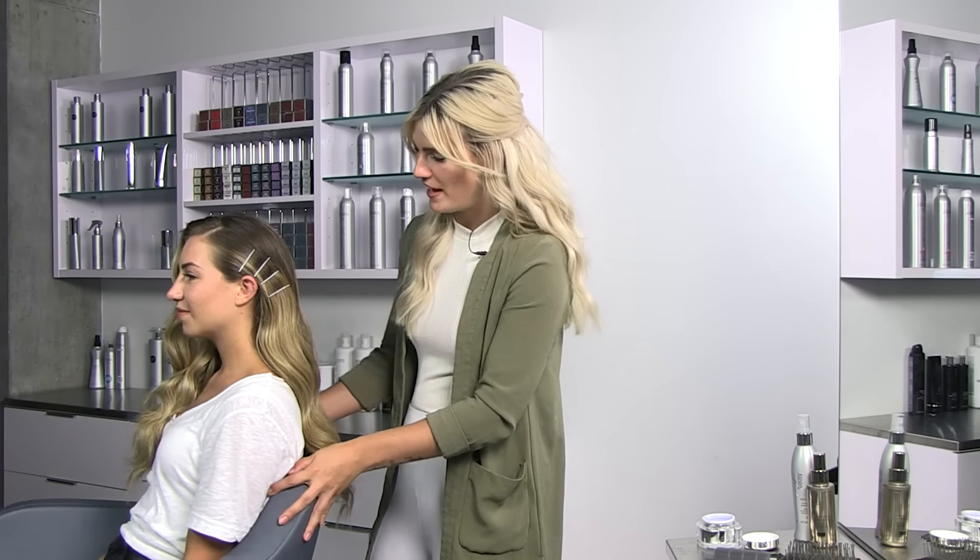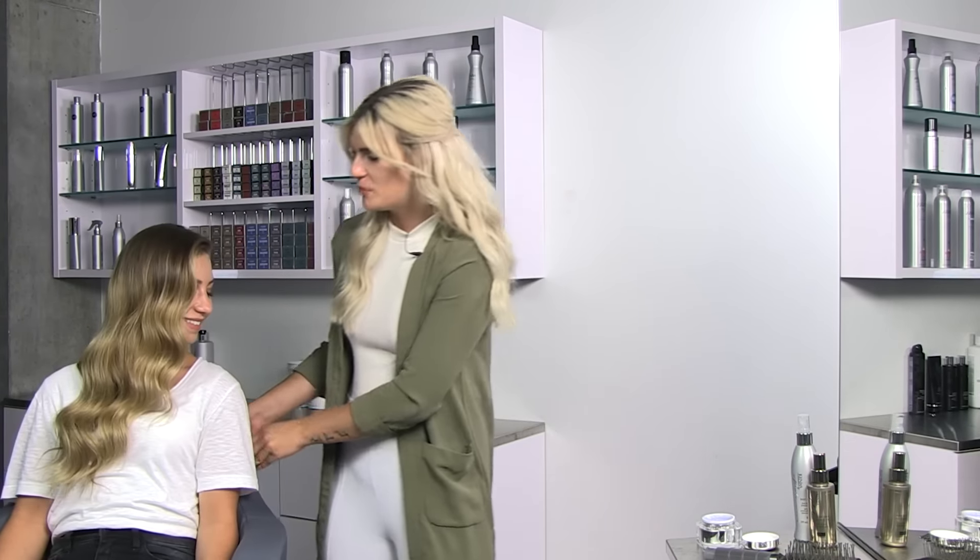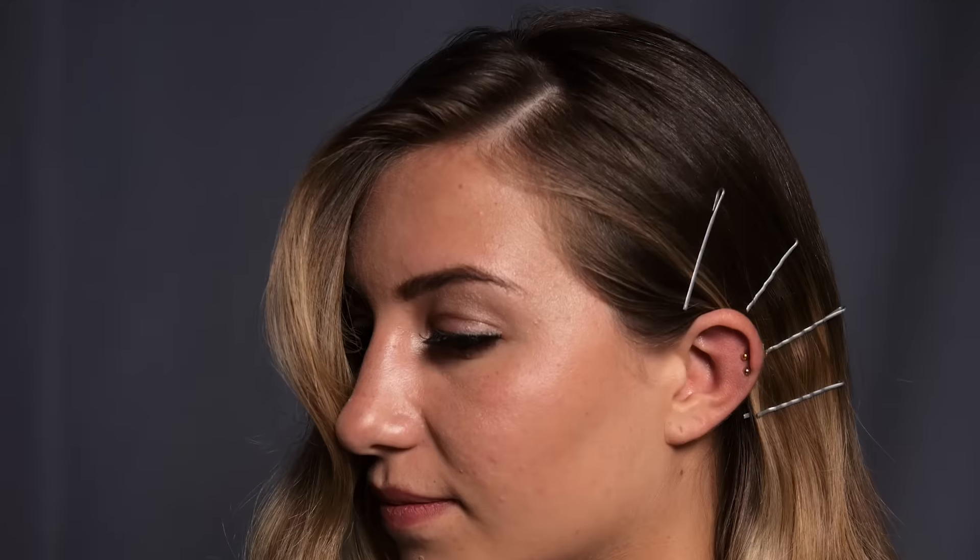Look how amazing Maddie's hair is. You can see how beautiful these waves are — the perfect super easy chic style from Kenra Platinum.